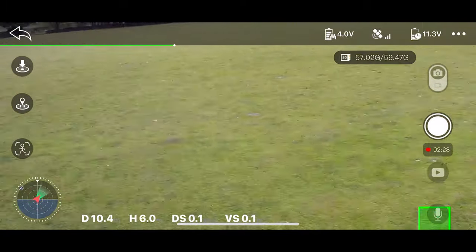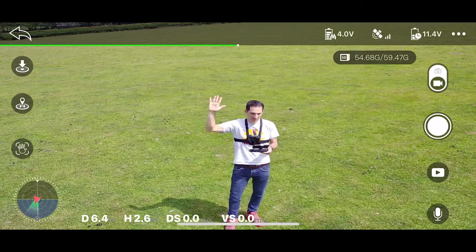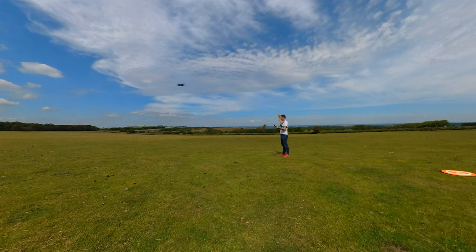There are also two gesture modes to capture a photo with a V-sign or a video with your hand. I couldn't really get this to work, perhaps because it was too sunny. But with dedicated buttons on the controller I can't really see a need for it.